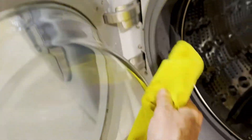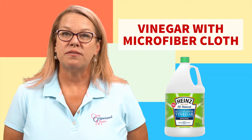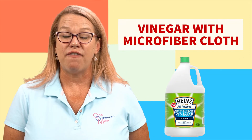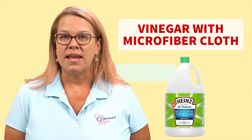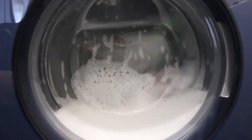I like to use vinegar. You know I'm a big advocate for white distilled vinegar. I like to use the vinegar as a fabric softener inside the machine. It helps to clean your machine and as a fabric softener on your clothes as well.